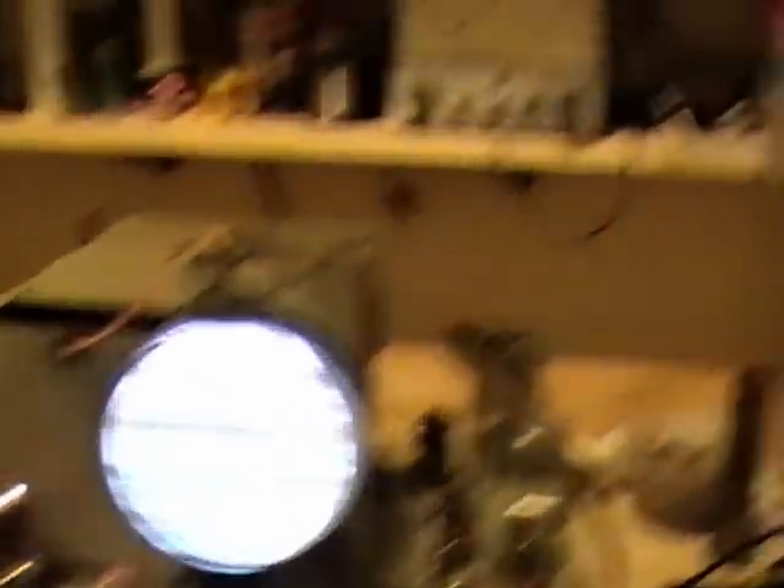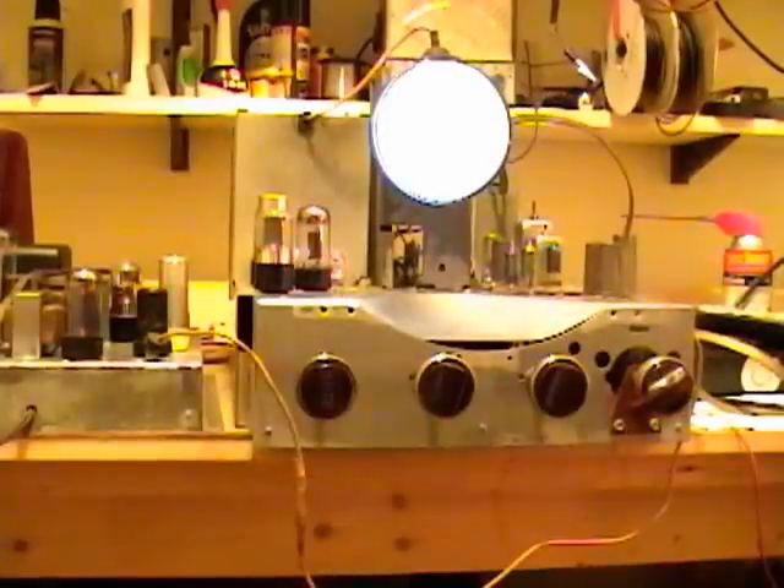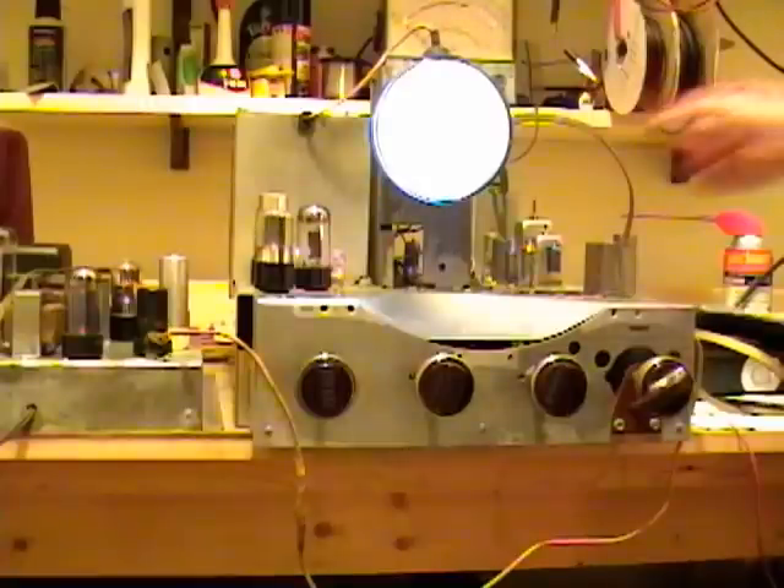There are a couple more controls in the back of this set. One of them in particular is called horizontal lock, which is a coil. I'm going to reach back there and I've got a special alignment tool here that I can adjust it with. Let's see if that helps any.